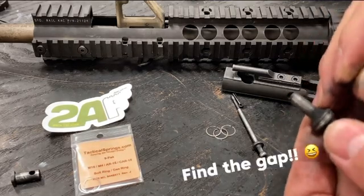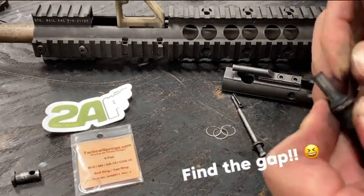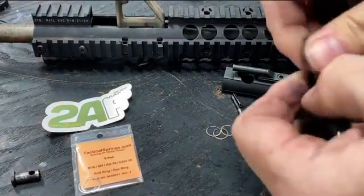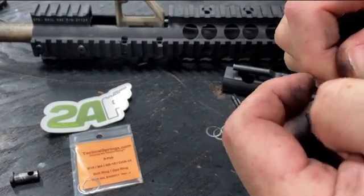So we'll find the hole, lift that up, and then just peel this off. Same thing with the next one and the one after that.